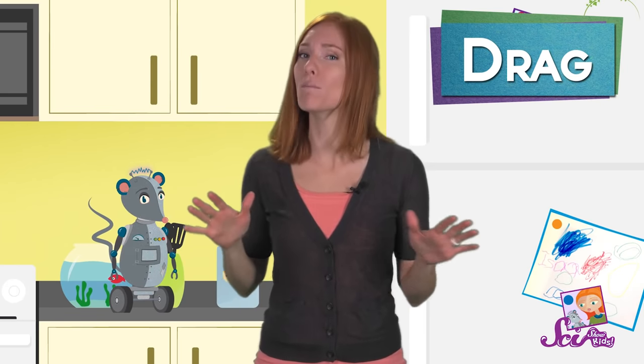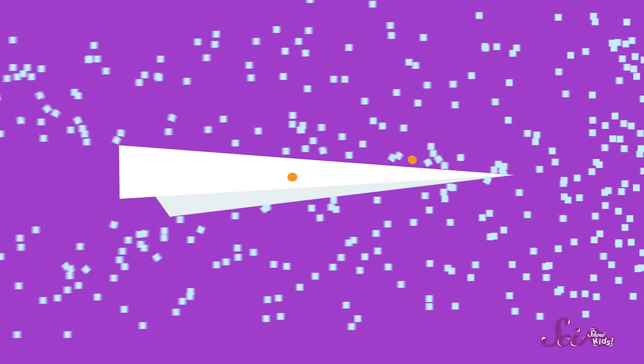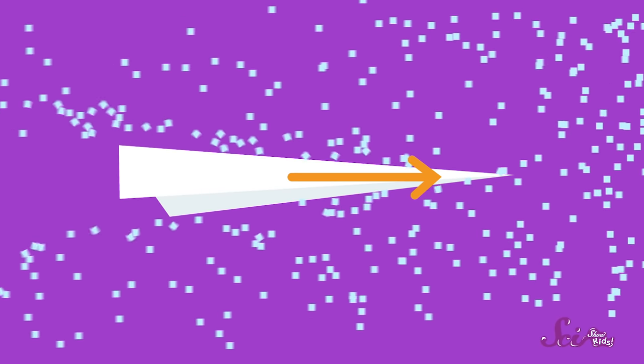But how do parachutes work? They do their jobs thanks to something known as drag. Drag happens when something moves through water or air. When any object moves through the air, it pushes on lots of tiny air particles, and those tiny air particles push back.